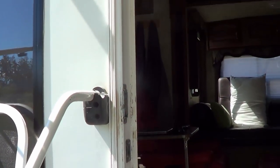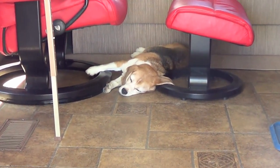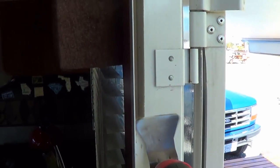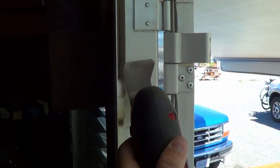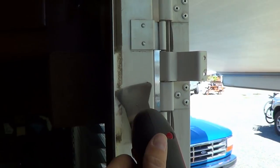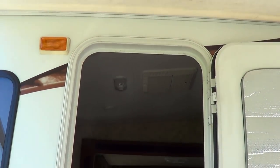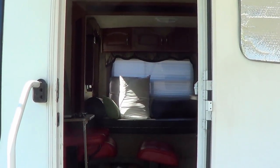Now let's get started on stripping off this old weather stripping. The multi-tool did a pretty good job of getting that old trim off and a lot of the glue. Quite pleased with it — works like a hot damn.